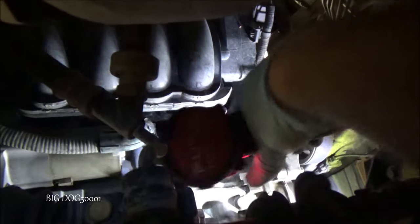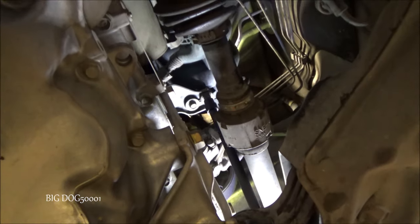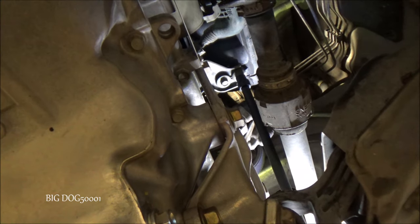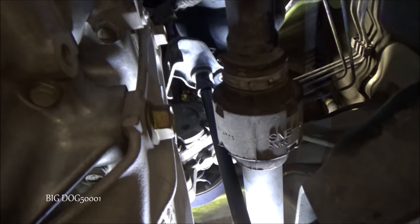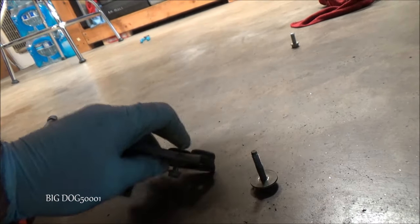I'm just going to reach right in here with my 14 millimeter stubby and pop it out just like that. Now we just need to get those two bolts out — I'll take a long extension and pop them out with the impact. You can see the setup: nice long extension, just pop them both out. There's the first one, and we'll get the second — it's all going to come down. There's the bracket with the bolts; they're the same length.